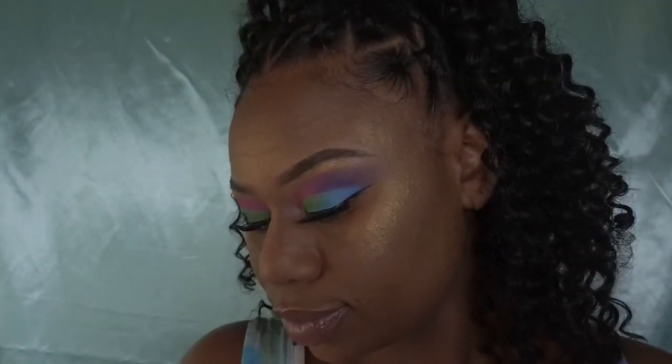Hey babes, welcome back to my channel! I hope everyone is having a good day and happy spring. Today is the first day of spring and I have this colorful look for you all, so let's get right into it.